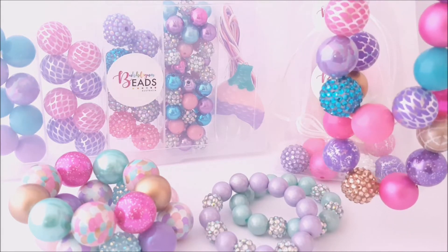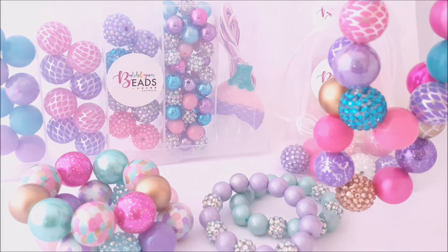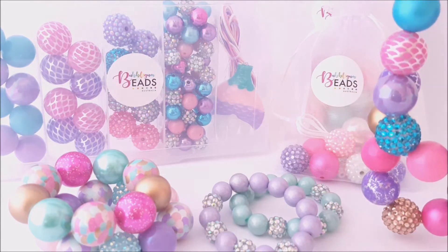As well as that, we also have our own YouTube channel with tutorials so that you can follow along and help you create your own. So alongside that, we also create our own jewellery as well.